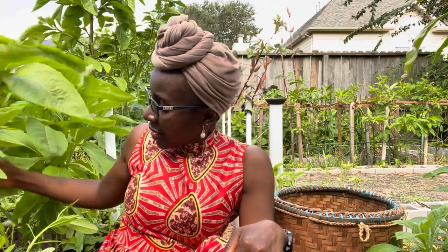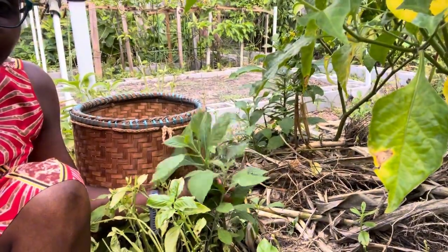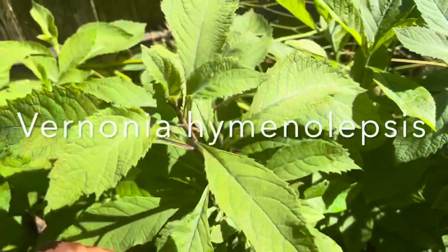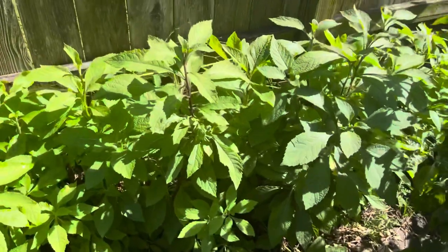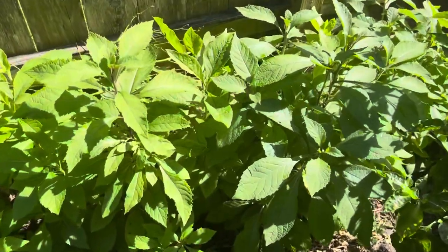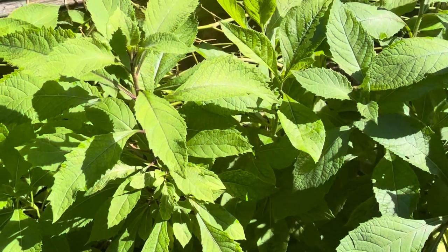Now let me talk about the other type of bitter leaves. What I just shared has to do with Vernonia amygdalina — the bitter bitter leaves. The other one is Vernonia hymenolepsis — I'll show you this one right here. It is also a perennial just like your bitter leaves. However, in my experience, the Vernonia hymenolepsis, even if it survives winter, it doesn't come back very productive.